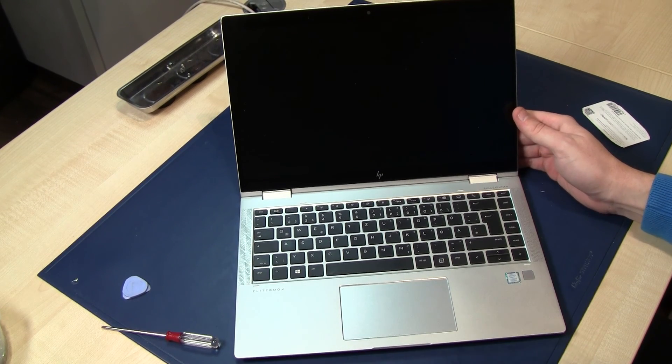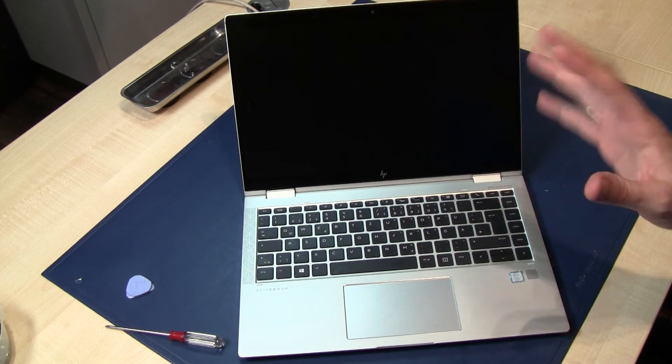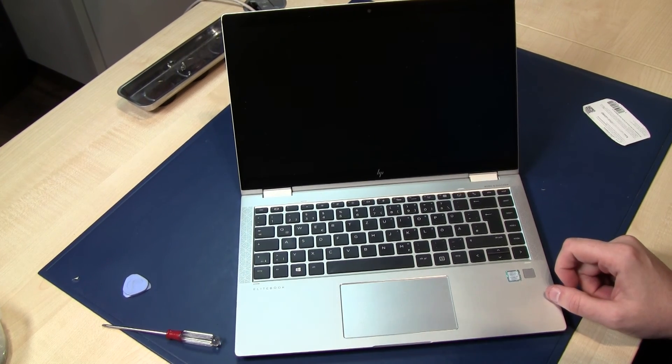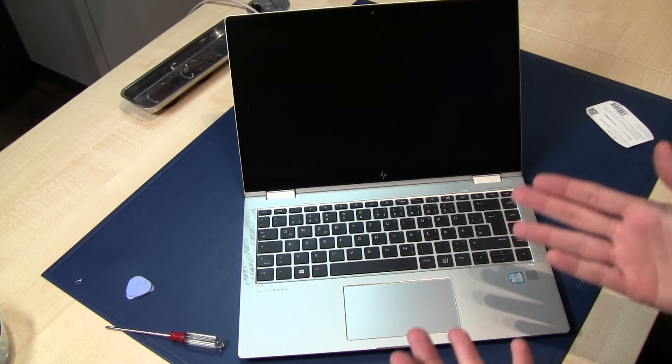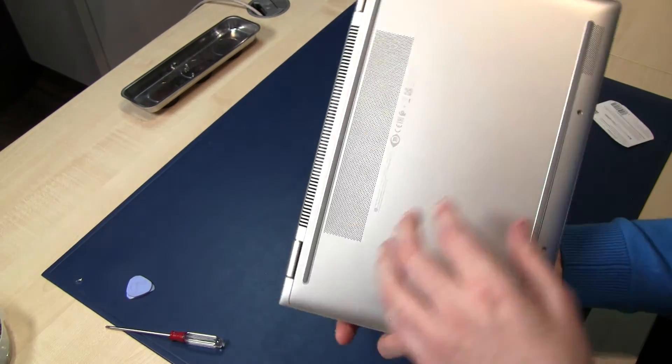Hi guys, I'm Alex and I'm here with the HP EliteBook from 2019 or 2020. I'll show you how to replace the battery or replace the NVMe solid-state disk. It's very easy.